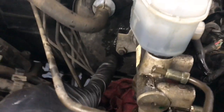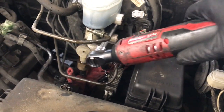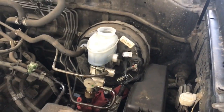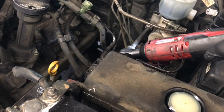Remove the two 13 millimeter nuts holding the master cylinder to the brake booster. I'm using an extension with a 13 millimeter socket and my Milwaukee M12 3/8-drive ratchet. Having tools like this really makes life easy — I'll put a link for it in the description of the video.